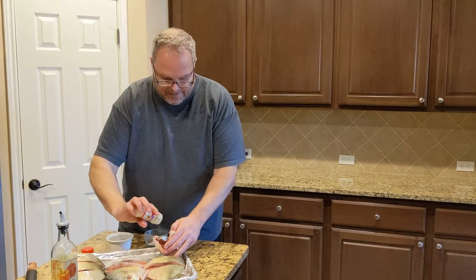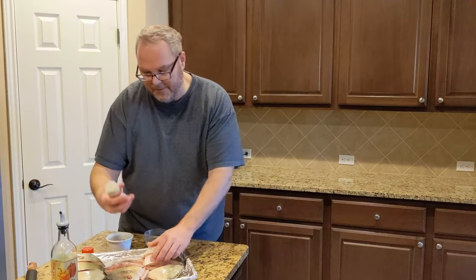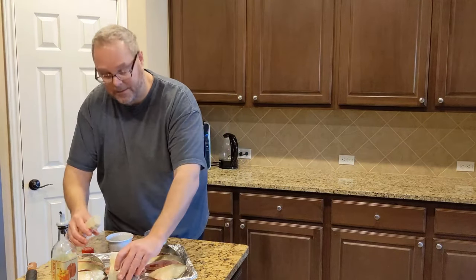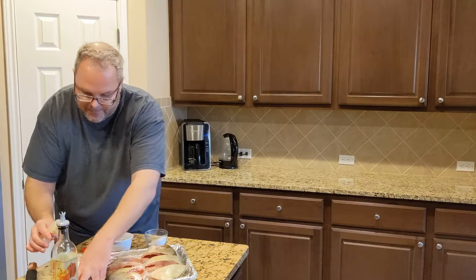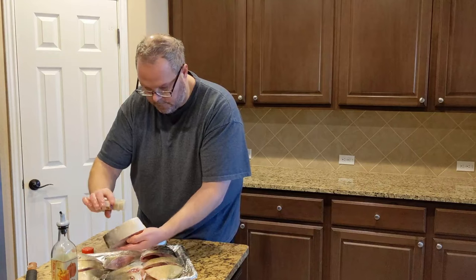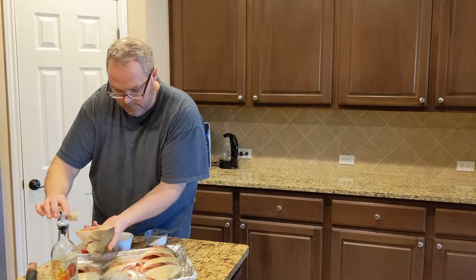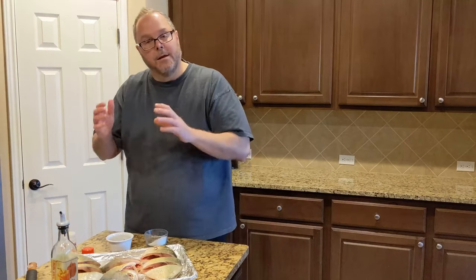The lemon pepper on the inside doesn't take a lot — it has a great flavor. This specific blend of lemon pepper has garlic in it, and it also has onion powder. It tastes fantastic on the grill. I think for good measure, because of the way this is cut, I'm just going to go ahead and put some on the outside too, making sure all sides have some of it on it. And that's it.